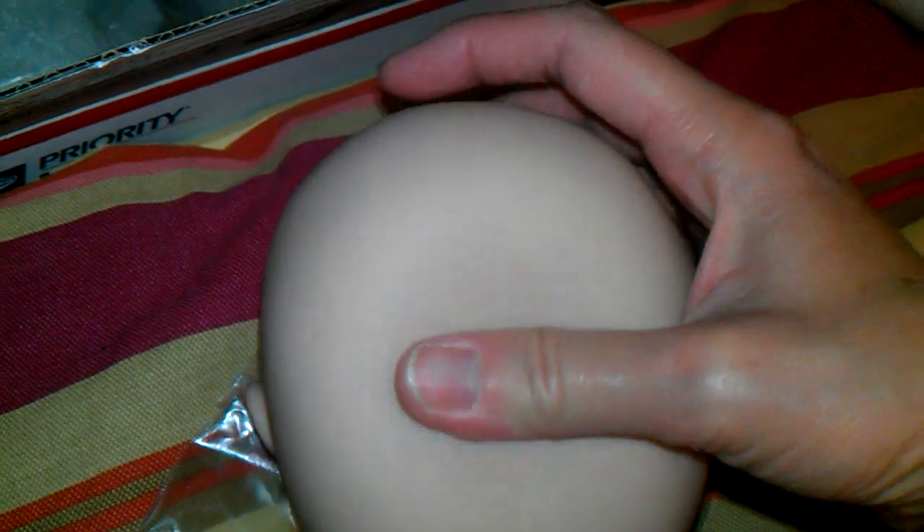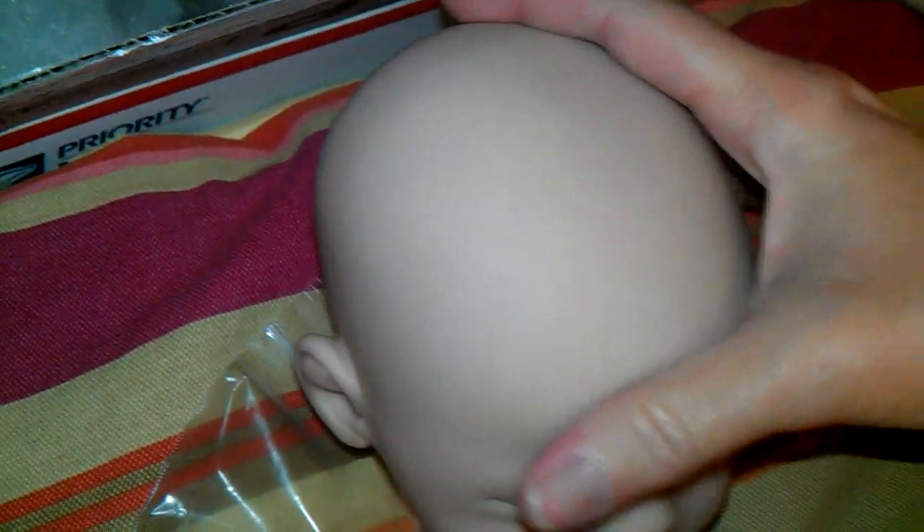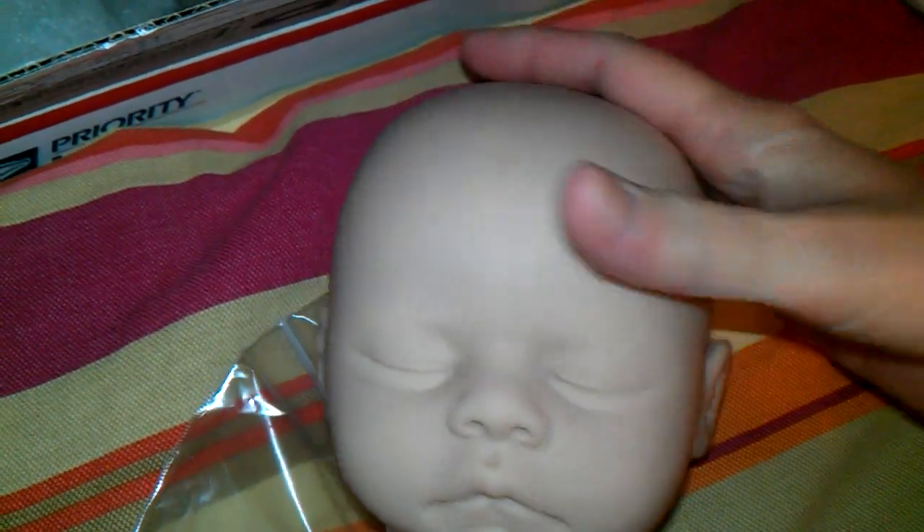It was really cold outside when she got here, and I guess where the vinyl had been in the cold, I thought, oh no, this is going to be so hard to root. But she's all softened up and warmed up now. She's really pretty. Really soft.